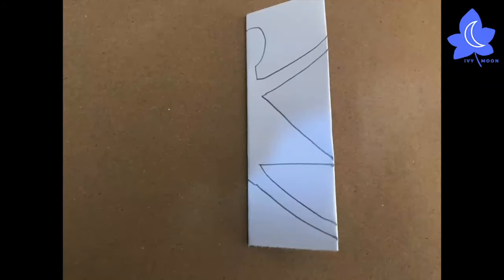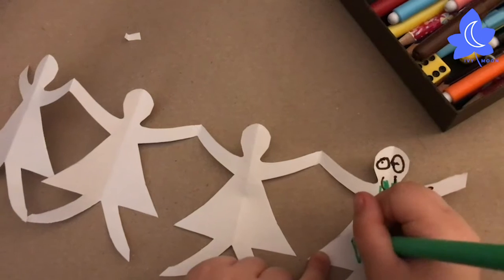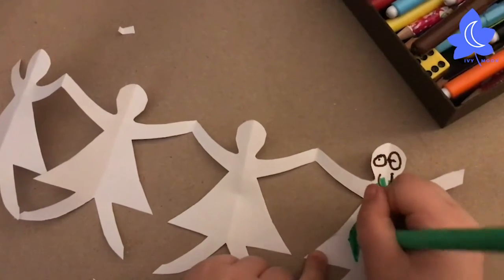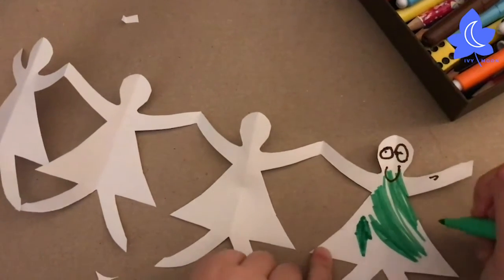Draw this shape if you want to make a paper doll with a dress. Decorate your paper dolls by colouring them in and drawing on them, and then think of some good names for them.